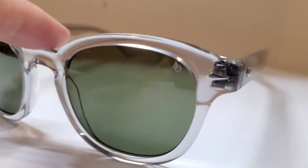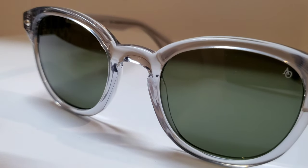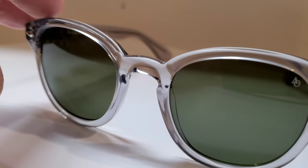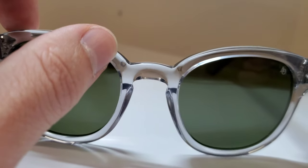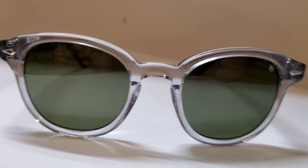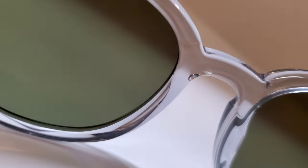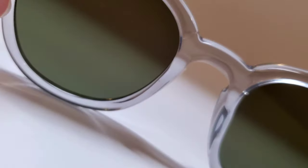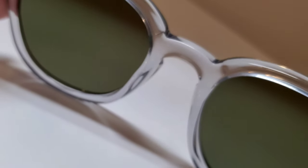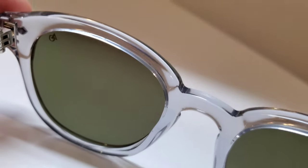Now with this one, it is a little bit thinner on the bridge, so maybe not as comfortable long term as some of the others — but that's holding more true to the vintage styling on this frame. We do keep that beautiful keyhole bridge, which is always nice to see in these 50s frames; it was definitely more common in that era. And even though it is not a very thick bridge and pad area, it is nicely made with a pretty good amount of splay built into it, so it's going to fit on a wide range of noses and do so pretty comfortably.